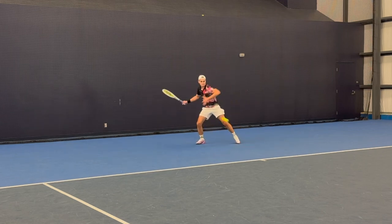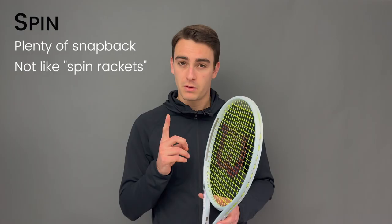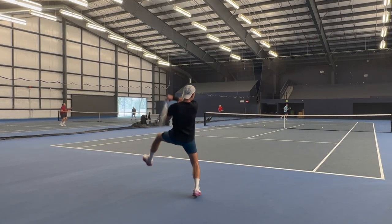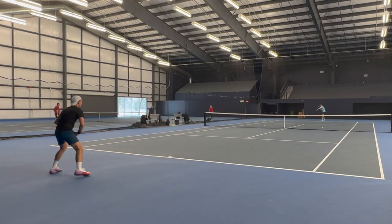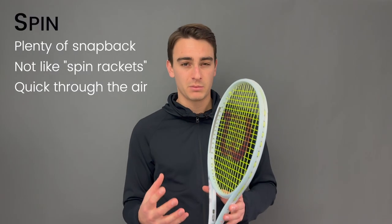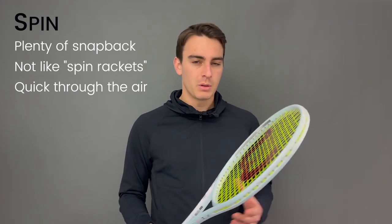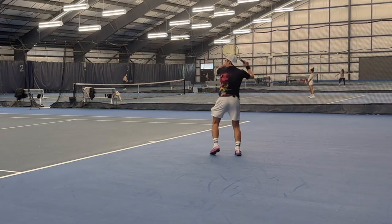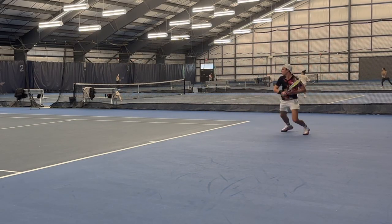I also find the racket to be very quick through the air — and I use that word tactically because it's quick, but it also kind of looks like a Speed. The beam is shaped very similarly to the Speed, where it's almost oval triangular, so it is just a little bit more aerodynamic. Not quite as aerodynamic as traditional classic spin rackets, but definitely a little bit faster — I actually think this one is faster than the Speed.